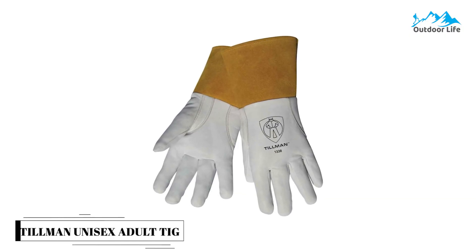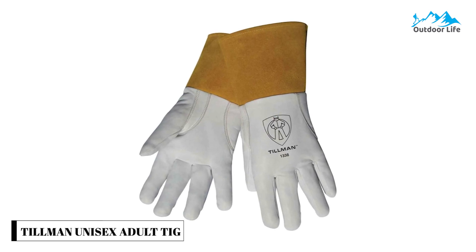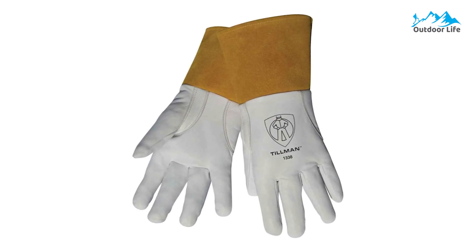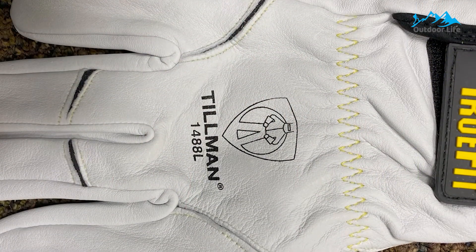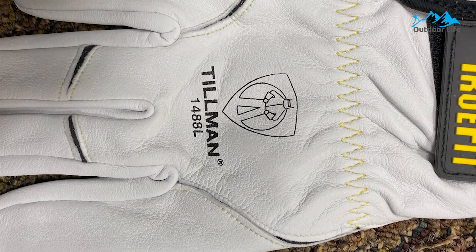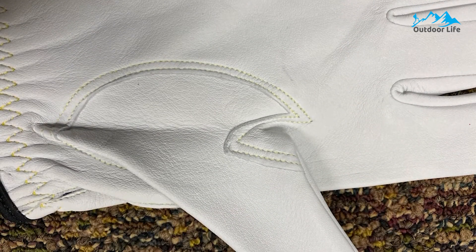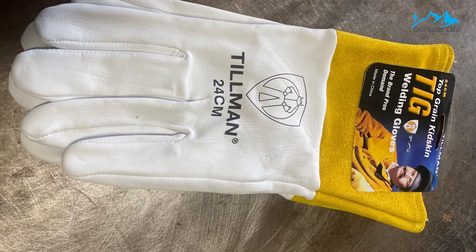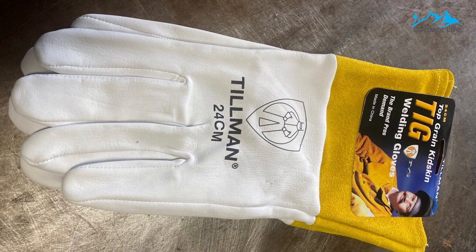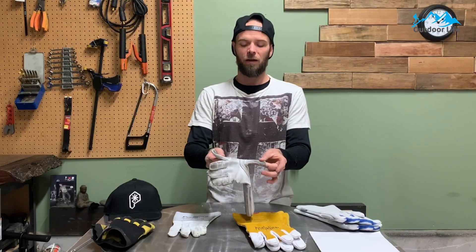Number 2: Tillman Unisex Adult TIG Welding Gloves. The Tillman Unisex Adult TIG Welding Gloves are affordable and super comfortable — no other pair of welding gloves will make you feel as close to gloveless as these. The top grain skin used is top class: as smooth as it gets and extremely light. For the cuffs, Tillman uses split cowhide for extra protection in case you lean your wrist against a hot surface, which is a common mistake. There's also a glide patch on the outer side of the gloves for sliding your hand on the surface when welding.